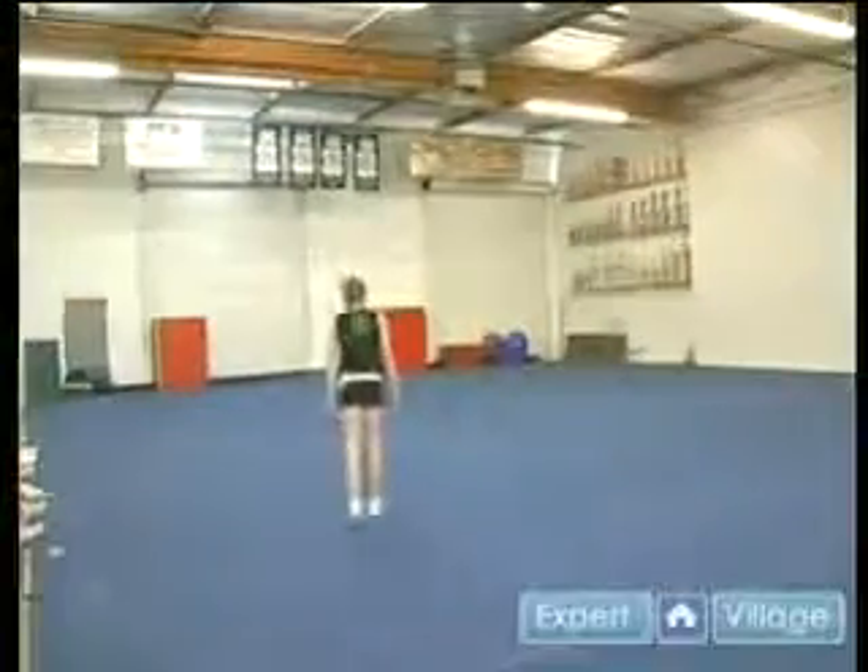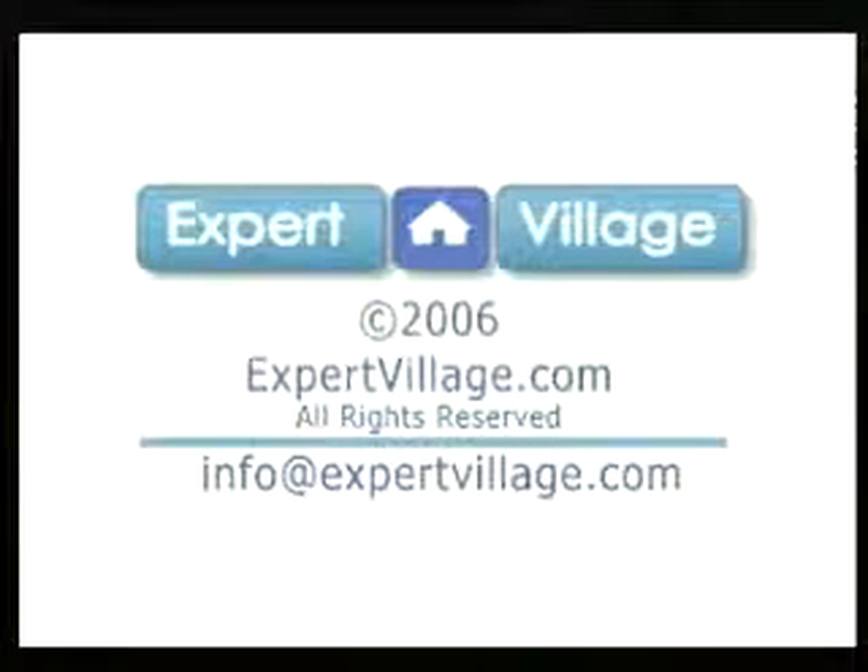One of the most advanced skills that you must have in cheerleading is a back handspring pull twist. This is Ali. She's going to be performing that.